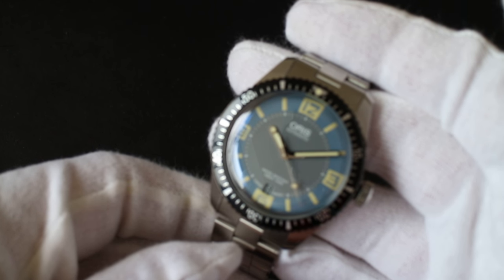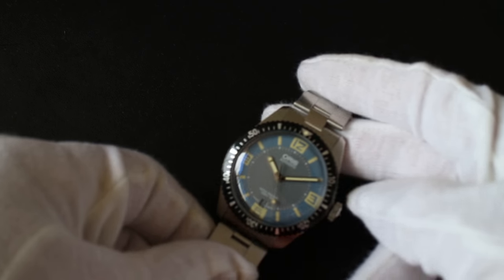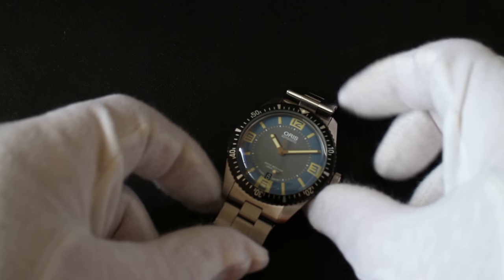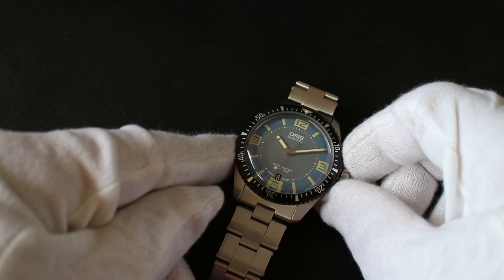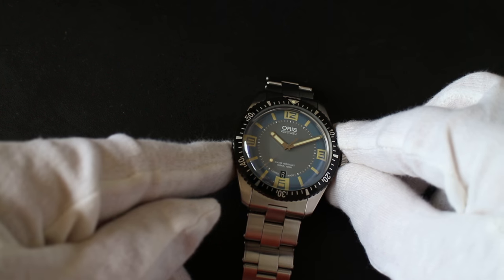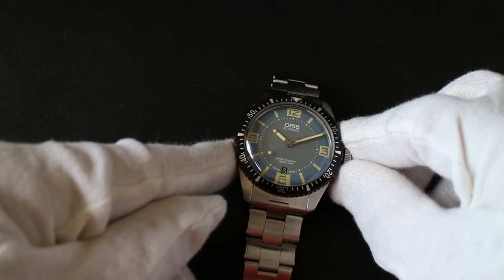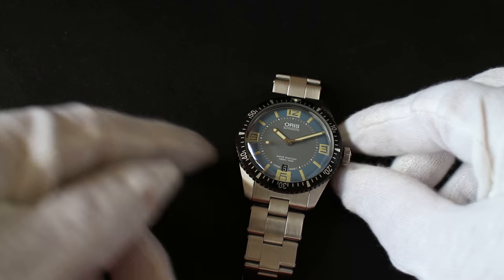The watch itself is the blue dial. The black dial is also quite a lovely piece, but for me I wanted something different — I have tons of black dial diver watches. So this particular shade of blue, along with the vintage-style greenish-yellow shade to the numerals and lume, really made it stand out.